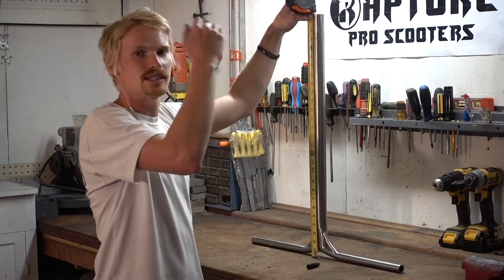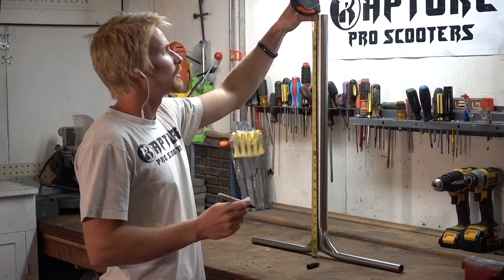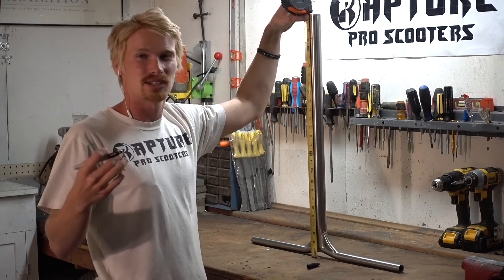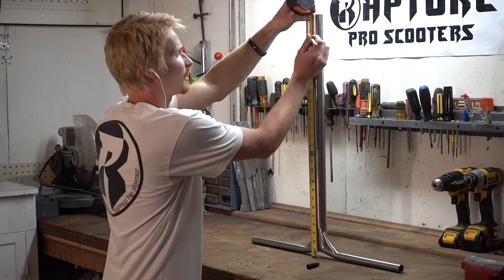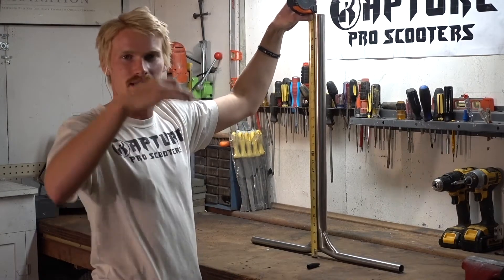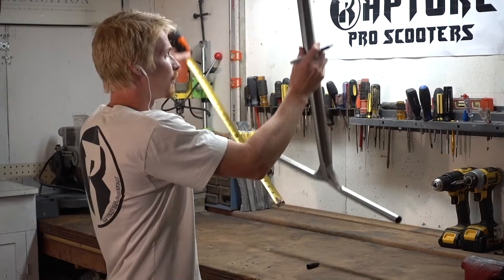If you put the mark exactly on 25 inches, your blade is going to cut it and then it's actually going to be like 24.8 inches tall. So what we're going to do is put that little dash just above 25 inches tall — that way our blade can cut it and it'll be exactly 25 inches tall. Now that we've got the mark on our bars, we're ready to start cutting.